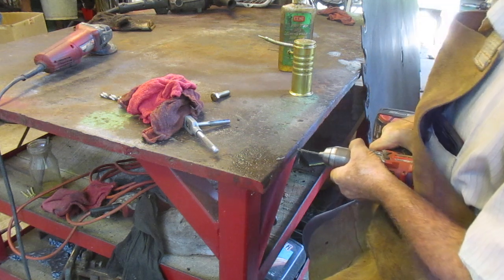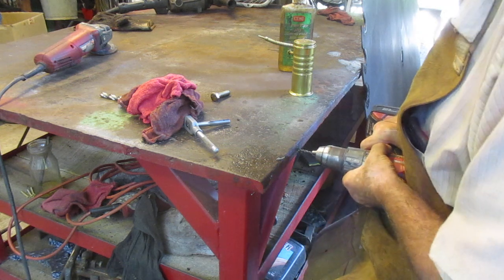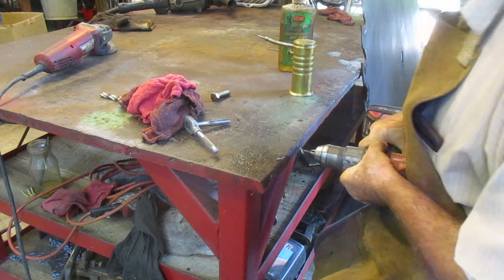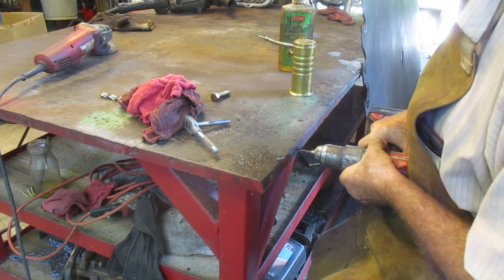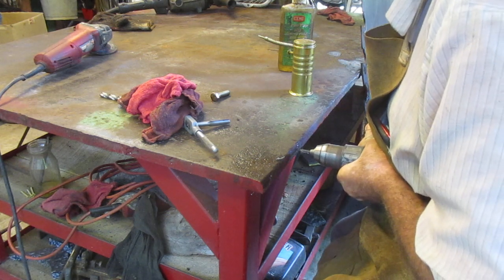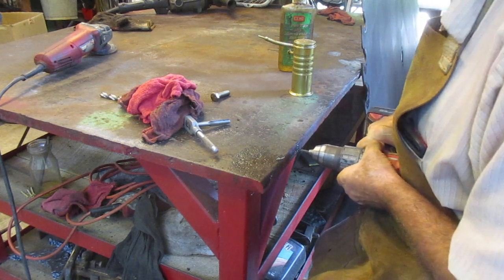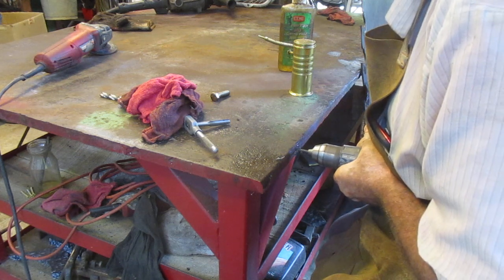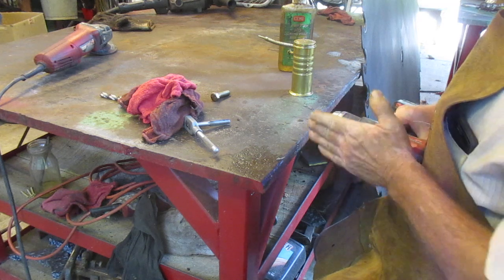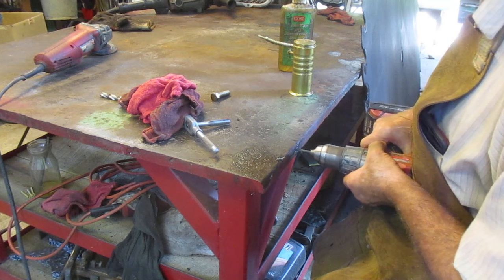Oh, these got chip-bound — that happens everywhere, probably because of the oil. I can see my hole's going a little bit that way, but I think maybe I can straighten it out in the next few.